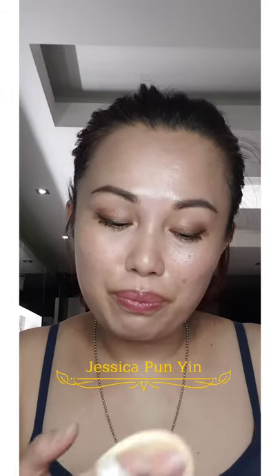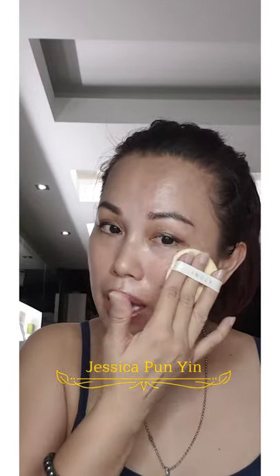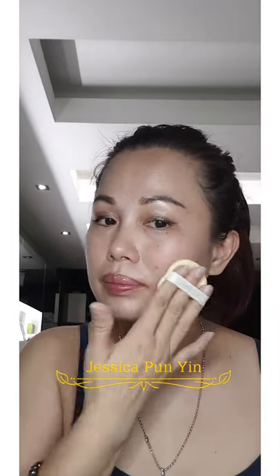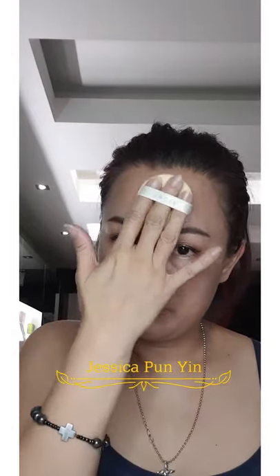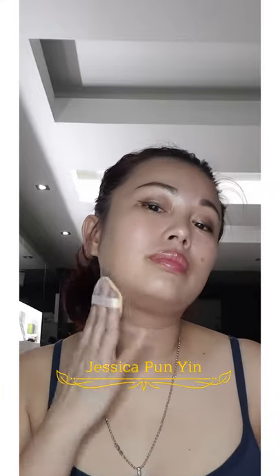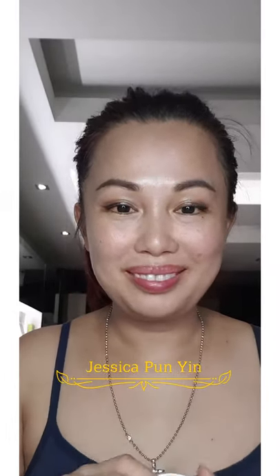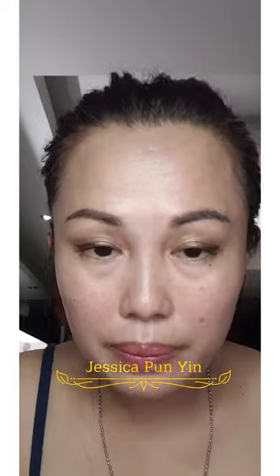Next one is number 21 — I'm going to apply it on the other part of my face. As mentioned before, do not drag it, just tap it gently onto the face. A bit here, and I'll finish on the neck. There you go. Can you see the difference? It's not shining so much but it gives that subtle look — just nice.